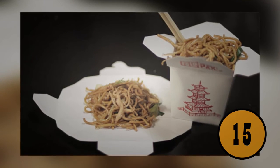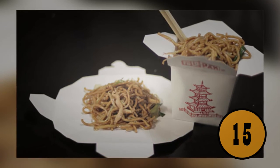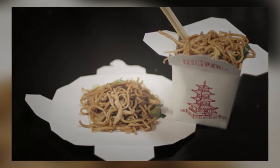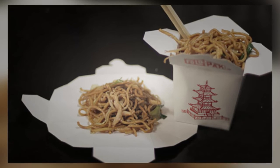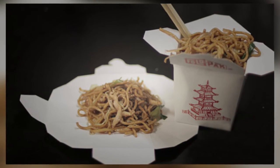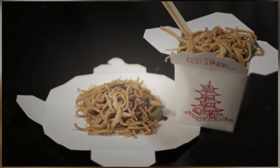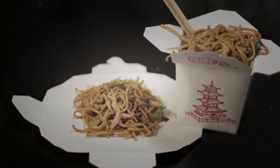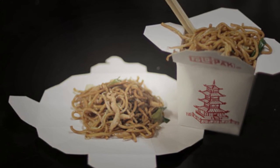Eating Chinese takeout is easier than you may have thought. Most people transfer their food to a bowl or plate when they get home, but that's not necessary. The takeout carton itself can be turned into a plate — by opening it at the folds, the whole thing opens up into a plate so you can enjoy your food without dirtying a dish.